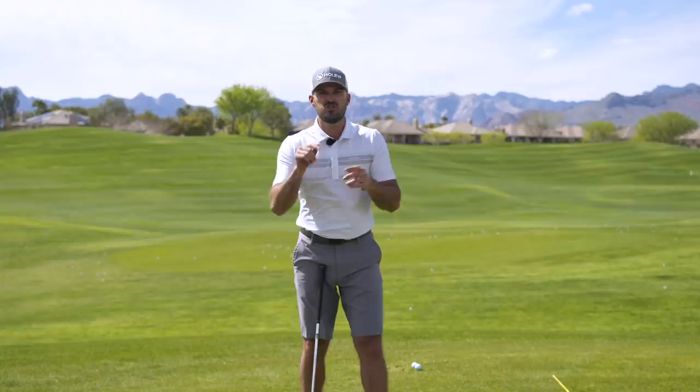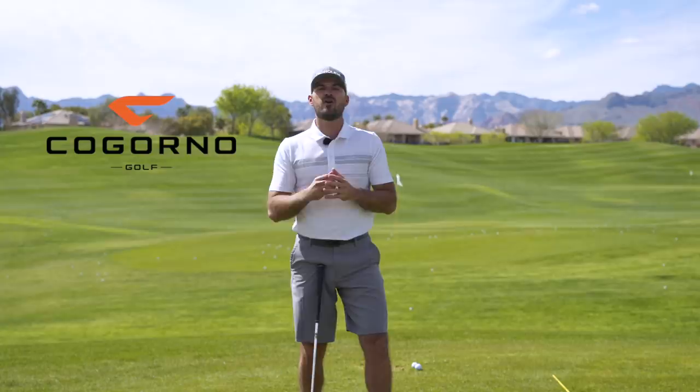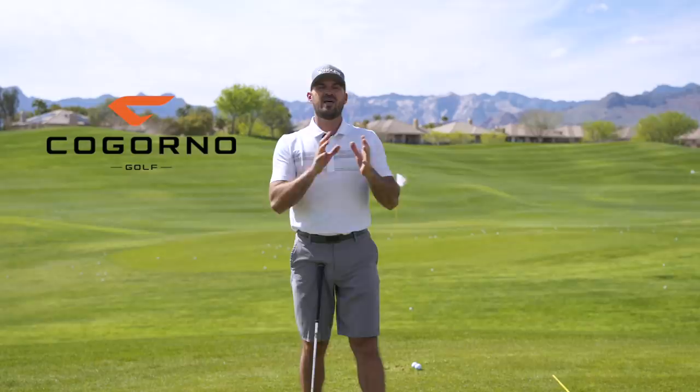If you can't make it for a golf school, I would still love to work with you through cavernogolf.com. We designed cavernogolf.com to really remove the barrier between you and I so I can be your personal golf coach. You can send me your swing, be part of our community, get access to everything we have — all the master classes, the member library, the practice section — everything you need to take your game to the next level.